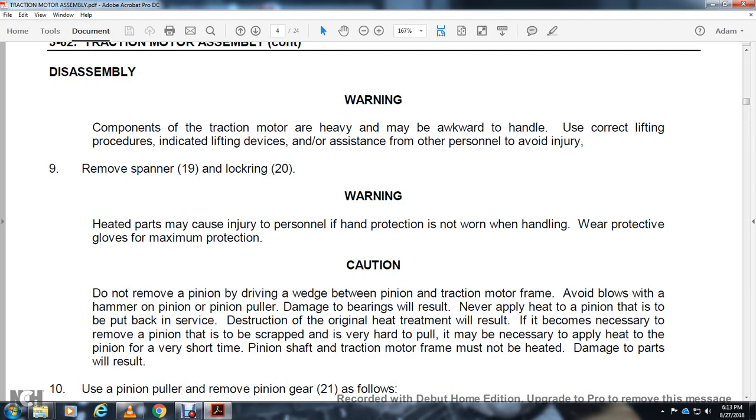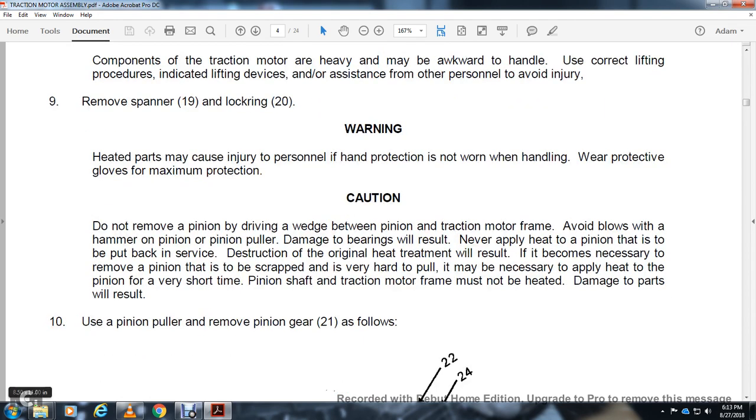Never apply heat to the pinion where it is to be put back, as this will destroy the original heat treatment. If it becomes necessary to remove the pinion and it is to be scrapped, it may be necessary to apply heat to the pinion over a very short time. The pinion shaft or traction motor frame must not be heavily damaged — damage to the part will result. Using a pinion puller, remove the pinion gear 21.